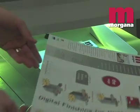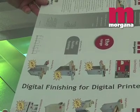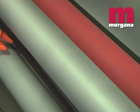Users of the DigiCoater 50 can choose between matte, gloss or textured finishes on a job-by-job basis. Five textured rollers are available to simulate surface textures such as canvas, leather and crystal.